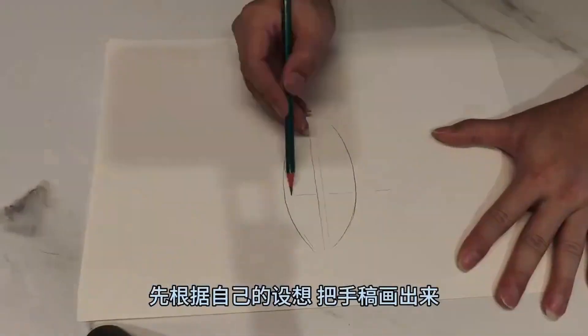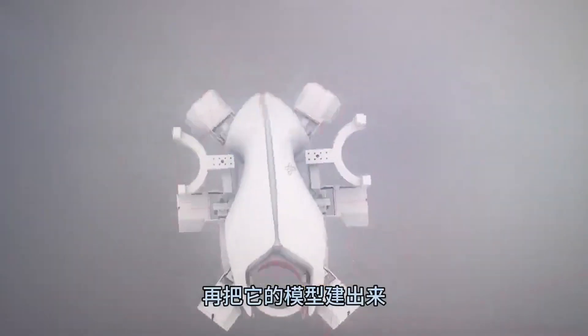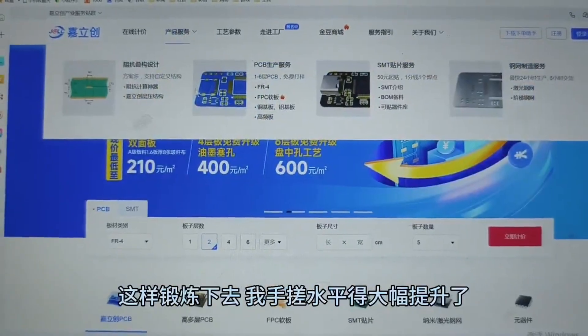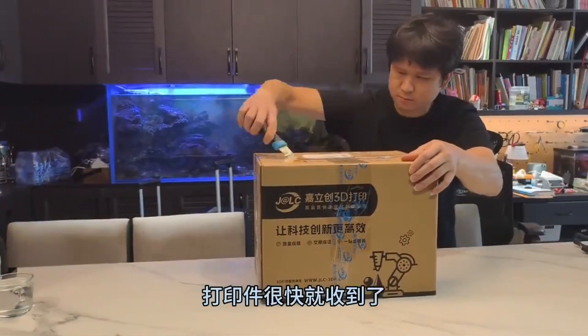This is a little bug we just finished. First, sketch out your idea, then create its model. Recently, a friend recommended the Chali Creative 3D printing platform, which can print resin, metal, nylon, and fabric, and offers free samples every month. I checked out their electronics and mechanical services, and they are quite comprehensive. With this kind of practice, my crafting skills will greatly improve.